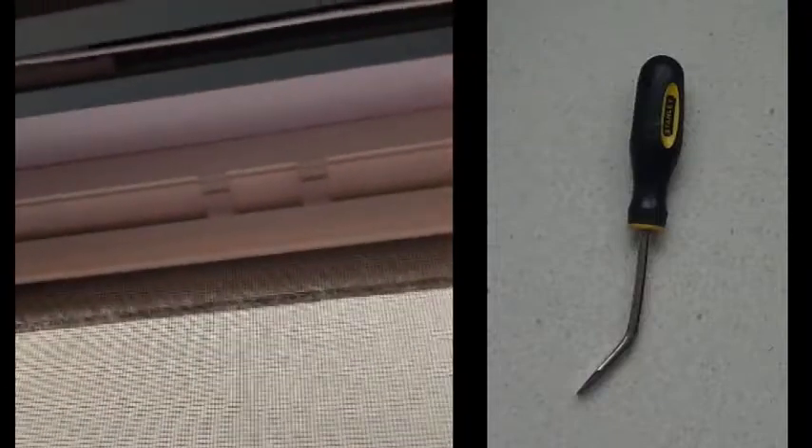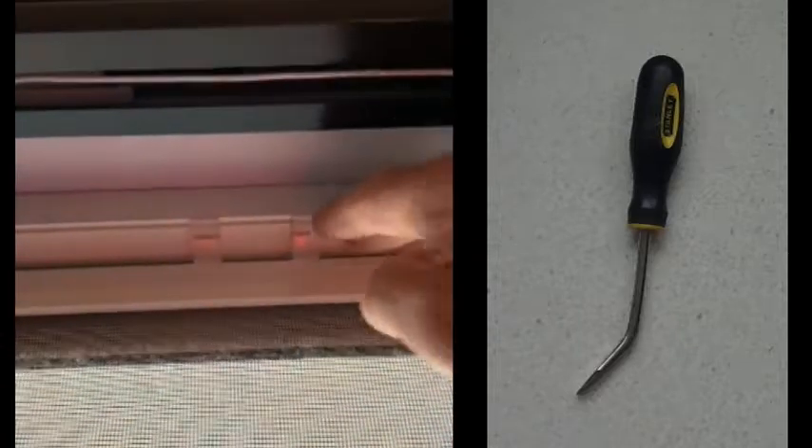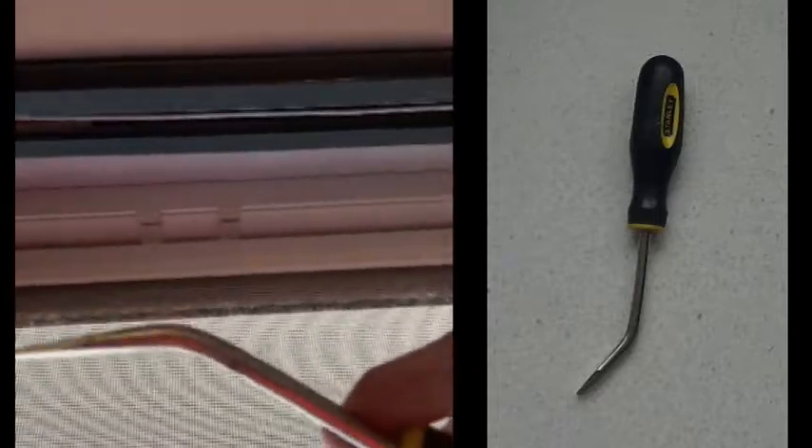Come forward the bent screwdriver. I use this for many things, including getting in here like this. And now I can use this as a leverage tool — can you see that? It's nowhere near that section there, yet it is pulling the frame down just enough to pop it over those clips.